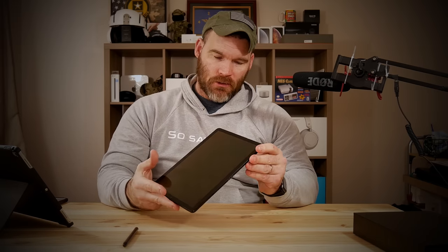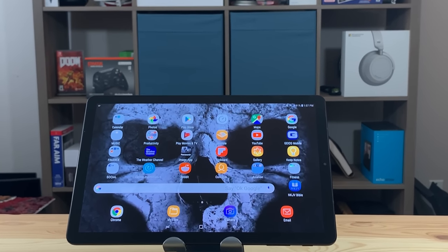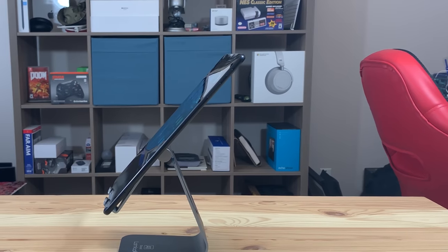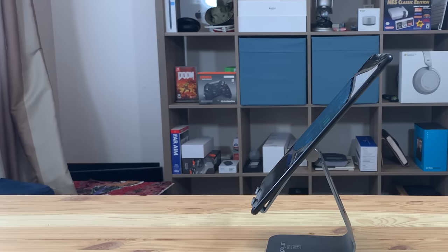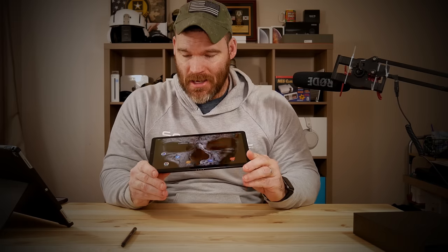Continuing on with the hardware, this is really an excellent build — a really good looking device and honestly the best Android tablet you can get bar none, because anymore it's kind of a rarity to see a flagship Android tablet. It's a 10.5 inch AMOLED display with a 16 by 10 aspect ratio. It's a very nice display.